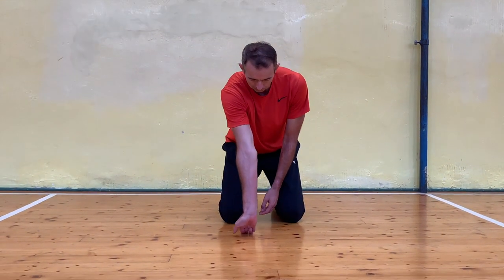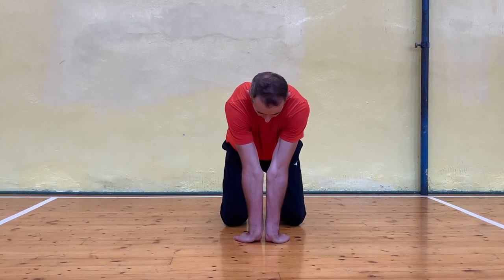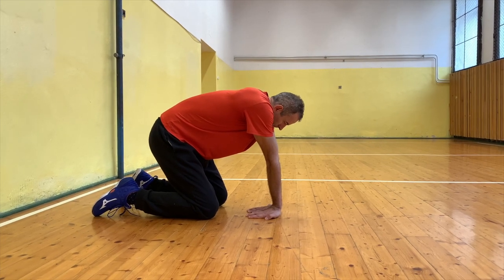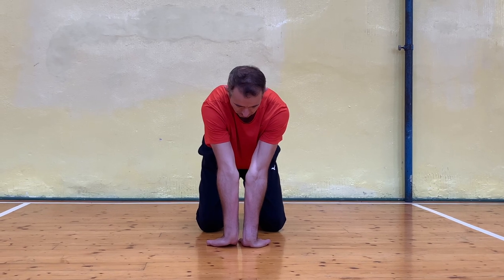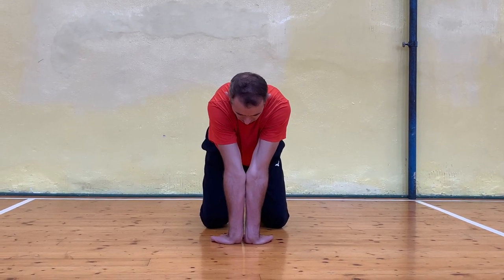A good exercise to increase mobility in the elbows and shoulders is this exercise: we are on the ground, hands on the ground, fingers pointing towards the body. Our arms are extended and we try to get our elbows as close together as possible. If you do this exercise regularly, you will see that your range of motion in your elbows and your platform will increase. Also, this exercise is great for stretching your wrists, which we need to keep mobile for our attacks, for example.